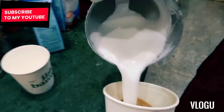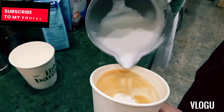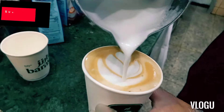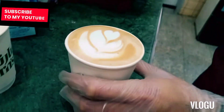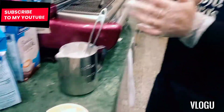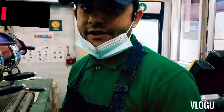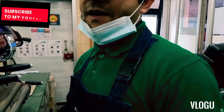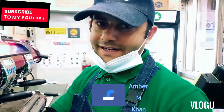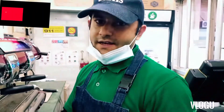Let's get started! For my new videos, okay?